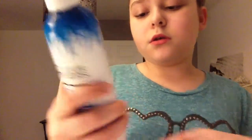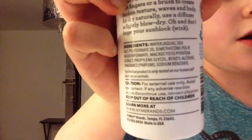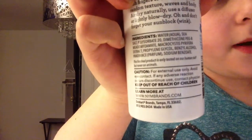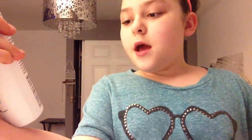So the first ingredients: water, sea salt, fragrance, perfume. It says caution for external use only. Avoid eye contact. If any adverse reaction occurs, discontinue use. Contact a physician. Keep out of reach of children. Bye, my child.